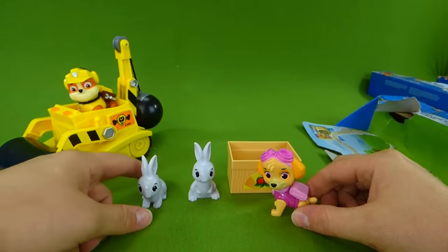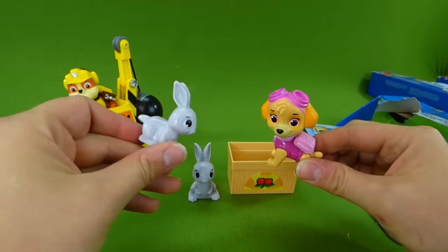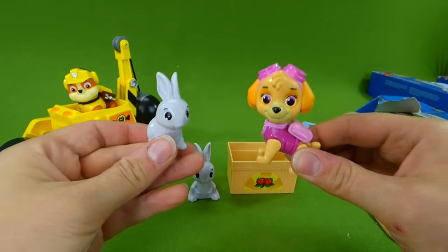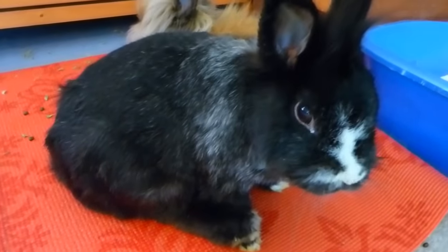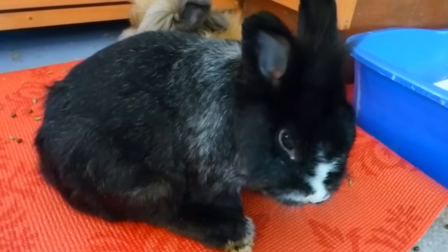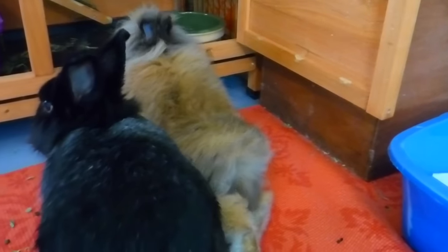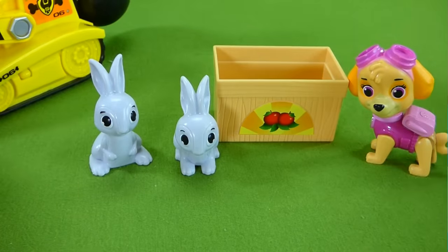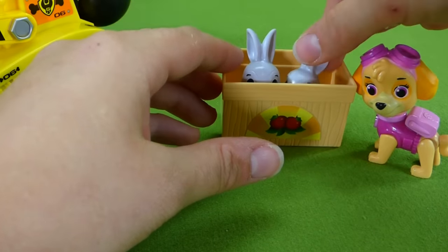We love rabbits here at Growing Little Ones. Did you guys know that I have a bunny? Would you like to see Growing Little Ones' pet bunny? Let's go take a peek. Hi Mimi — are you cleaning your foot? This is Growing Little Ones' pet bunny, Mimi. And back there, the little brown fuzzy one is Leo. Looks like they're leaving — we better get back to our Paw Patrol toys. We really love bunnies. Skye's going to take the bunnies home.